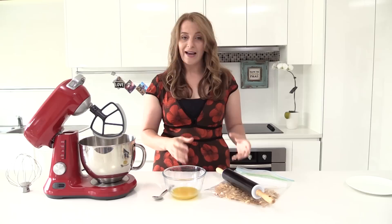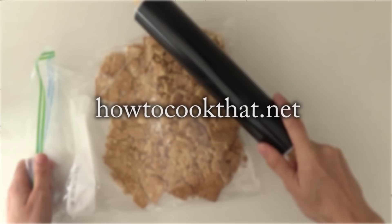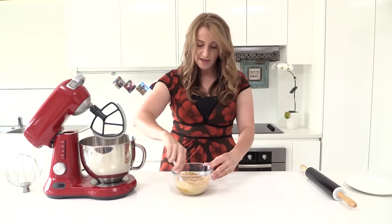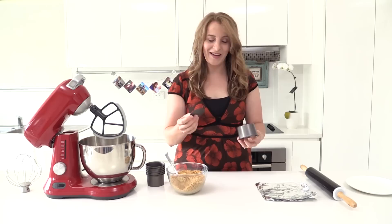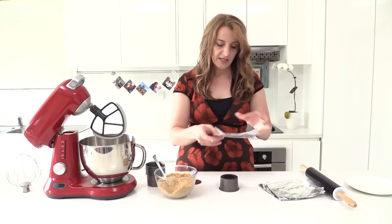To make our emoji cheesecakes, first we want to make the cheesecake base. Take some sweet biscuits, whichever ones you like, place them into a bag, and bash them with a rolling pin. All of the recipe quantities are on the website howtocookthat.net. Then tip all of your crumbs into the melted butter and mix it well — this makes the crumbs nice and moist so they will stick together in the base of our cheesecakes. Because cheesecakes need to be baked in a water bath so they don't get too hot and crack.